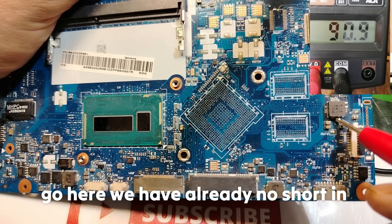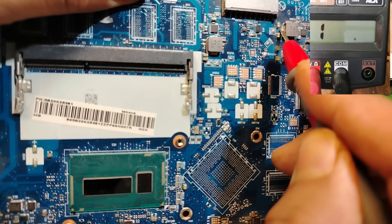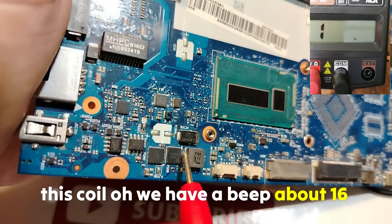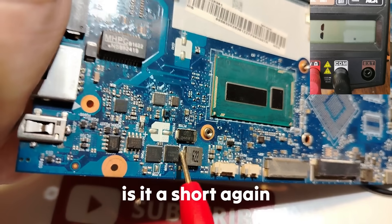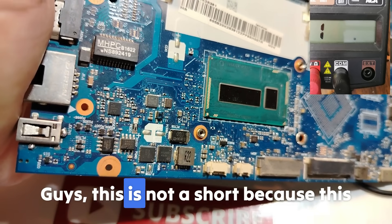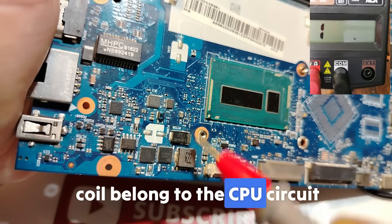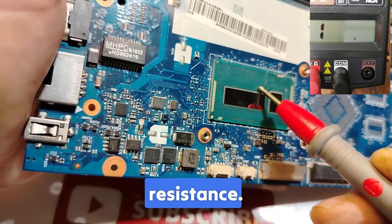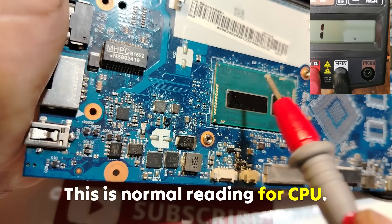Here we have no short. Here no short. Here no short. No short. We already have no short. This coil — we get about 16 on the multimeter. Is it a short? Again, about 16. Guys, this is not a short, because this coil belongs to the CPU circuit, and we know that the CPU has a low resistance. Please don't be confused — this is a normal reading for the CPU. This is not a short.